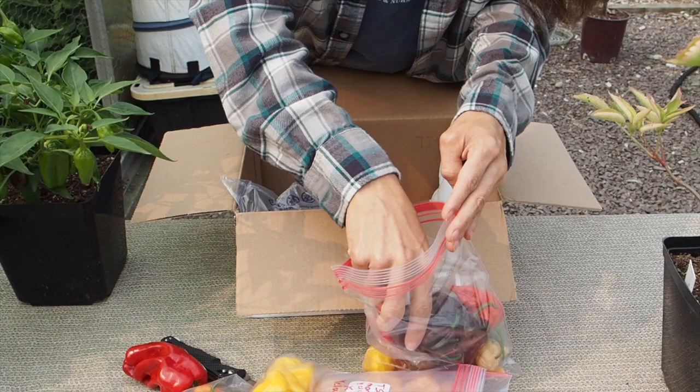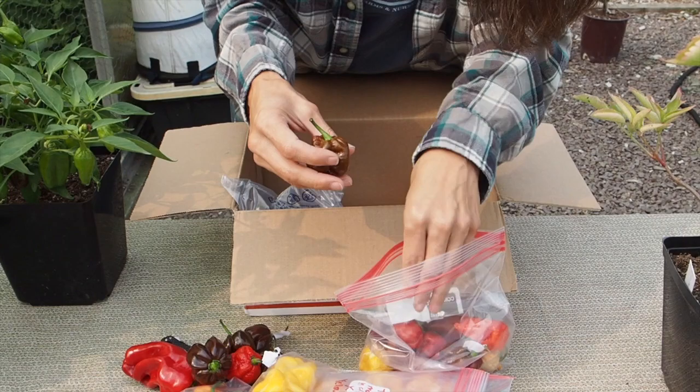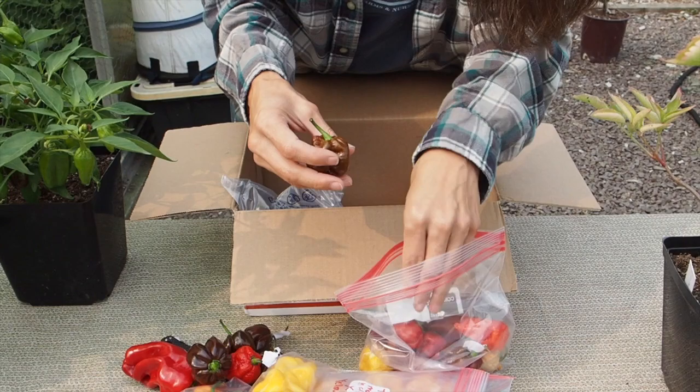And then we've got some chocolate scotch bonnets — nice looking chocolate pods there. And then here we've got the Apocalypse Scorpion. That's going to be a hot one. So these are going to make some great sauces I think.